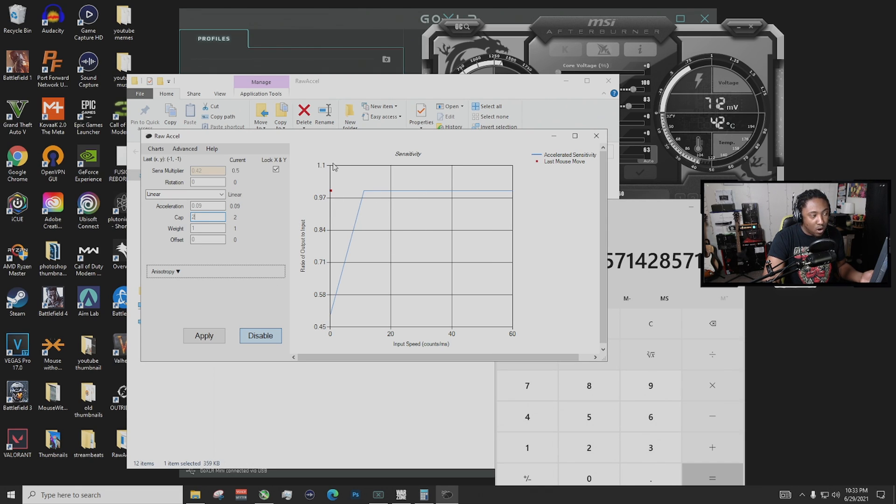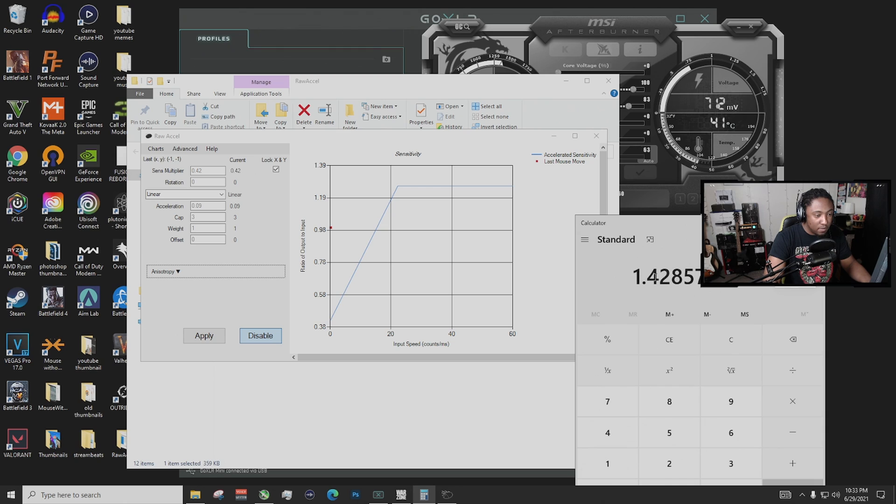Right now the cap is at 1.1, which is not what we want. Let's put it at 3 and play around with the cap — we're trying to get it as close as possible to 1.42. At 3 we're at 1.39, let's try 3.7. Okay, we're above 1.44, so let's drop it down to maybe 3.5. We are right in the ballpark of 1.42. That is all you need to do — your sensitivity when you flick is not going to go above this. Apply it and this is how you set it up.